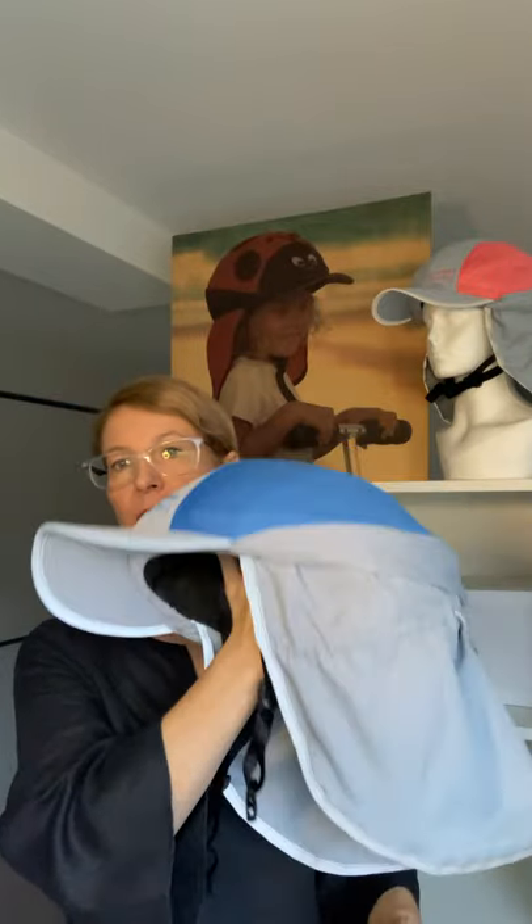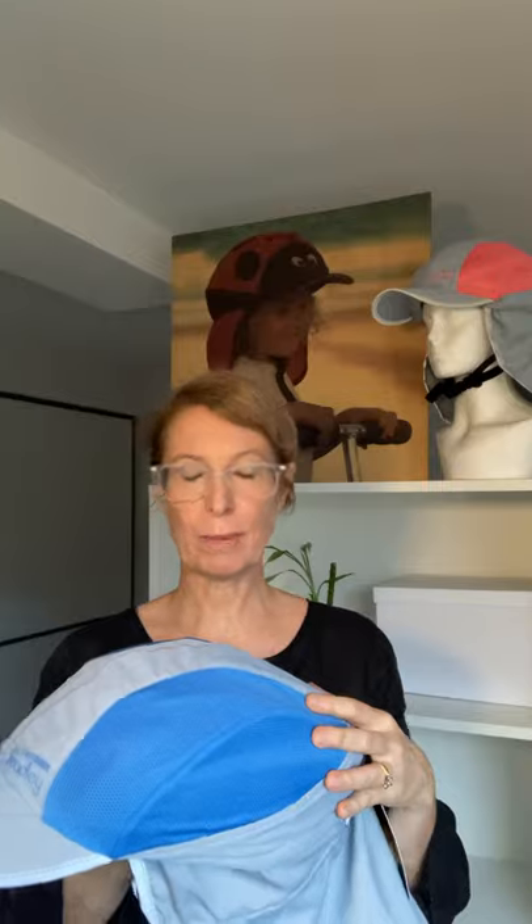It has reflective binding on the brim for extra visibility from the front in low light conditions, as well as the high-vis binding all the way around the back flap. We also have a solid panel of UPF 50 plus fabric through the crown for those who are a bit worried about sun exposure to the head or thinning on top. The large mesh panels are offset to the side to accommodate the natural airflow of the helmet's ventilation panels.